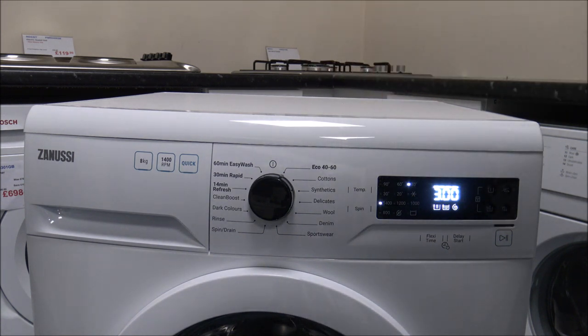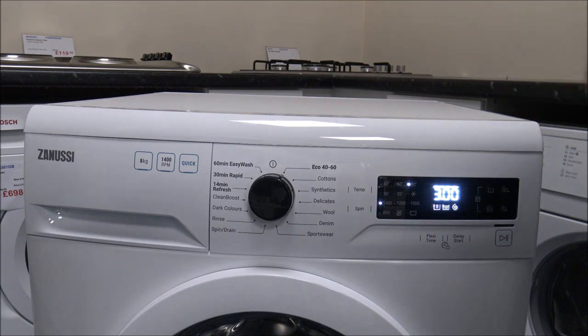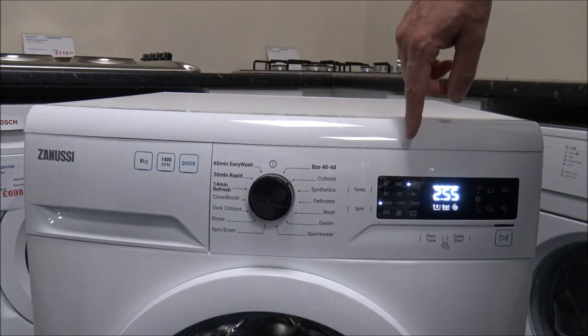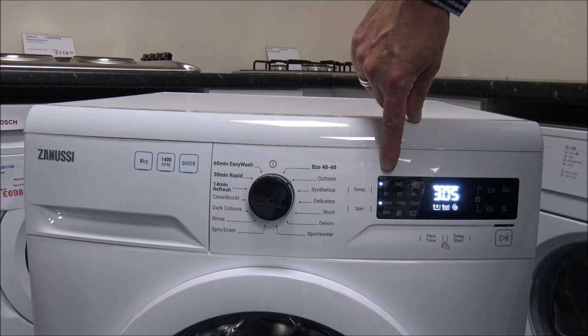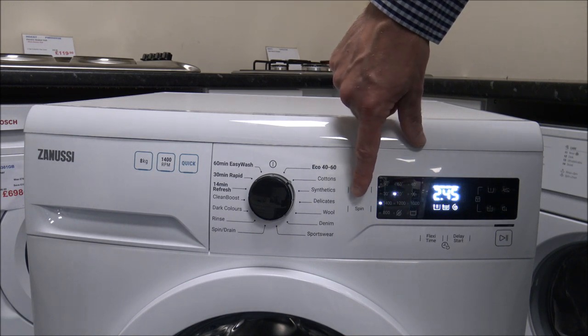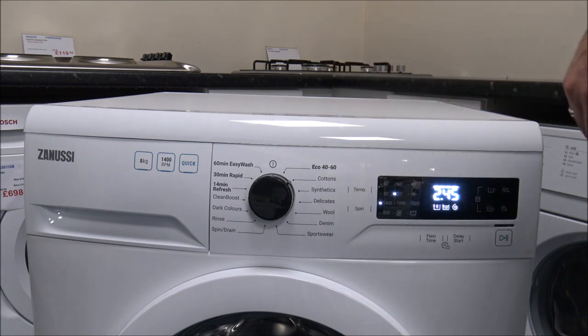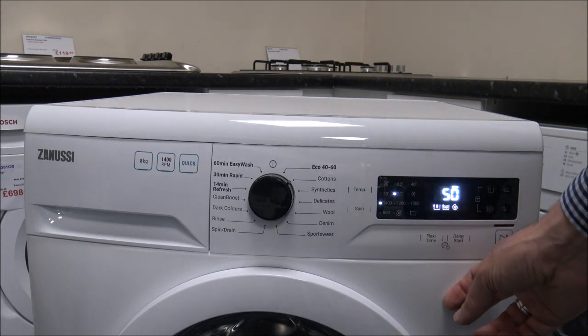A lot of people misunderstand eco, thinking it will be quick, but that's not the case. Economical means it doesn't use as much water and electricity, so it costs you less. The idea is it washes at a lower temperature but takes longer. As you go round to the cotton programme, you have the ability to change the temperature — you can go all the way up to 90 degrees. At 20 degrees with flexi-time pressed, you've got a couple of options: two hours 45, then two hours 10, and then 50 minutes.